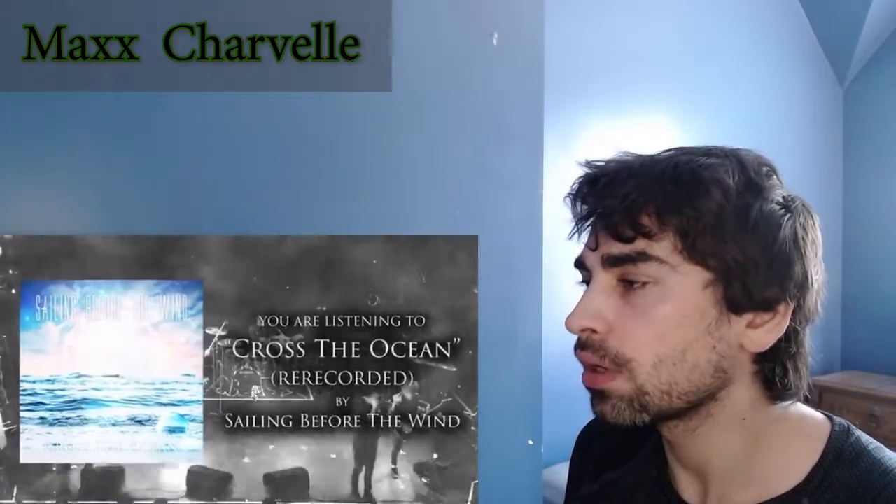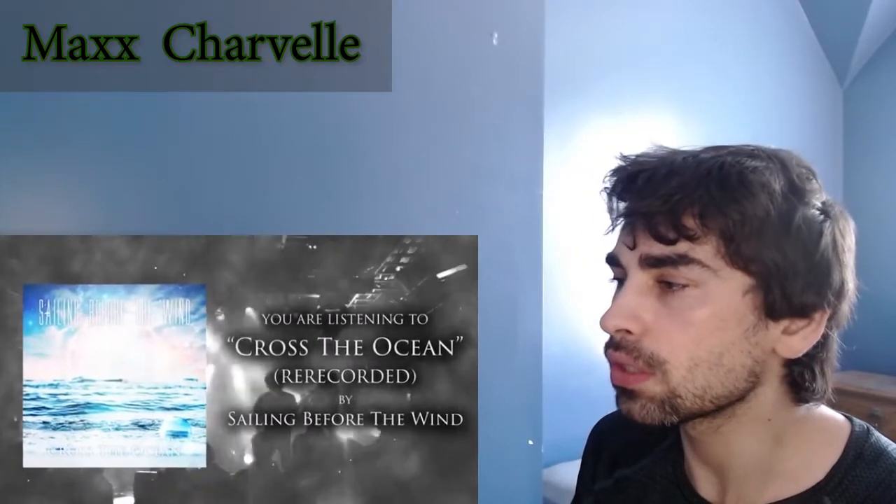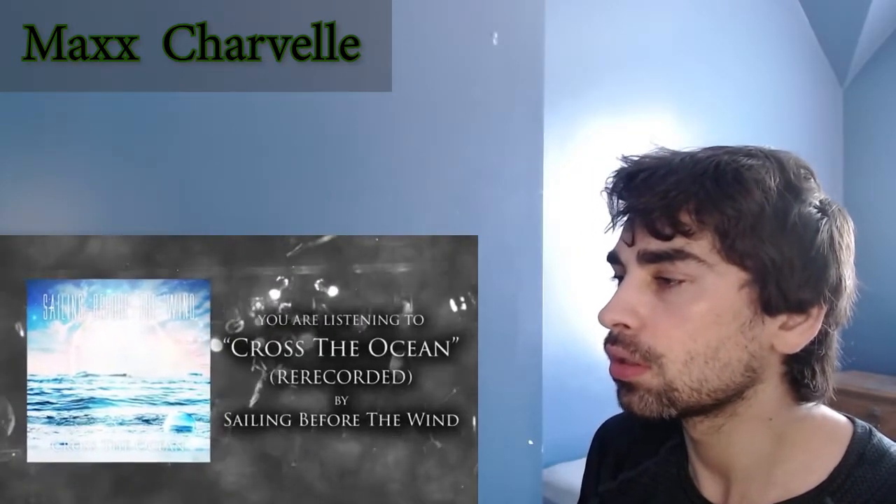Nice little re-intro there. It's a nice riff — good for building a song over. With a great space, great dynamic range!